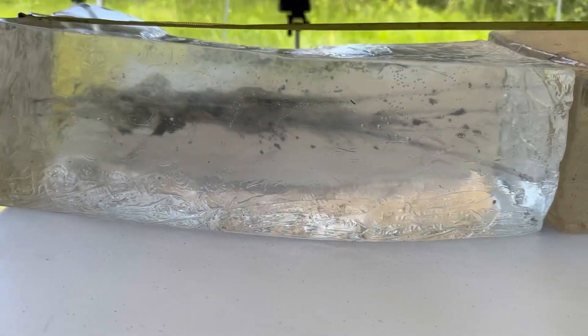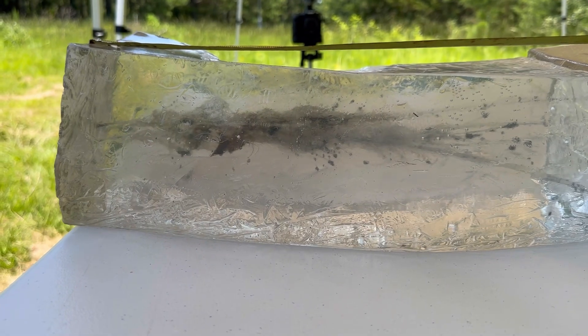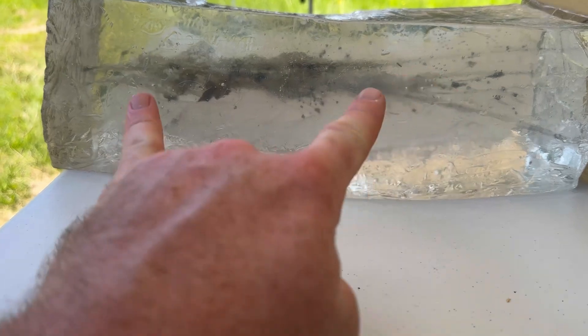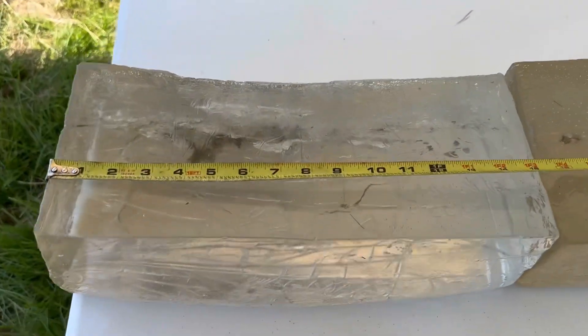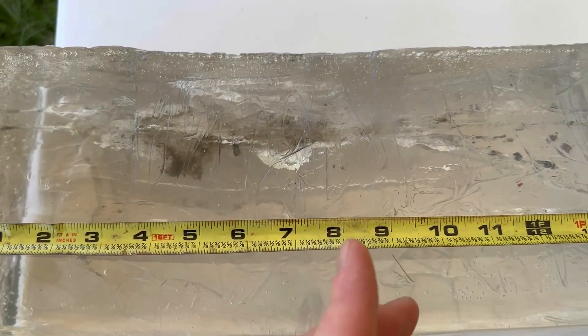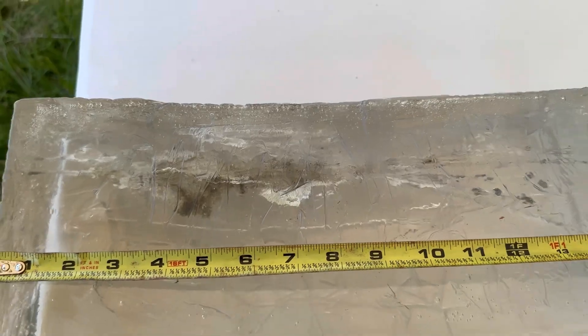Coming over to the first block, it looks like we did have some good initial rapid expansion, which is what I expect from that Deer Season XP bullet with its huge ballistic tip. It looks like our main wound cavity is somewhere between about the three inch and the seven and a half to eight inch mark. Pretty good performance.